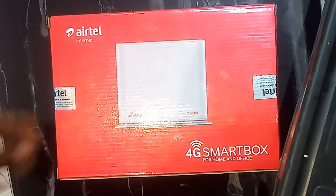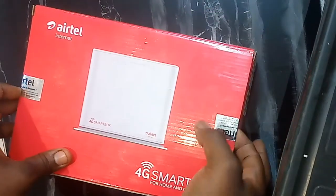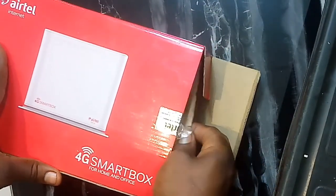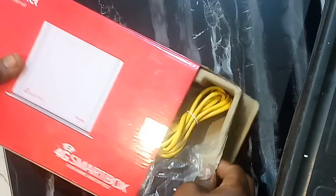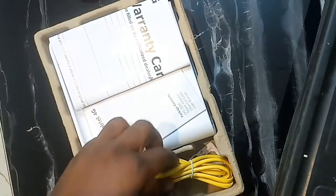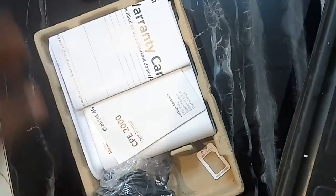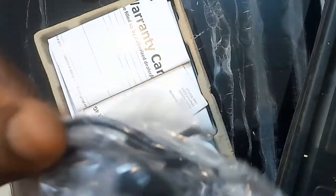Alright, guys, this is the Airtel router. I just got it for around 25,000 Naira, which is close to 50 USD. So let's open it and see how it goes. Looks pretty nice. This is an internet cable that helps to connect to a computer that lacks Wi-Fi. Then I think this is the power brick.